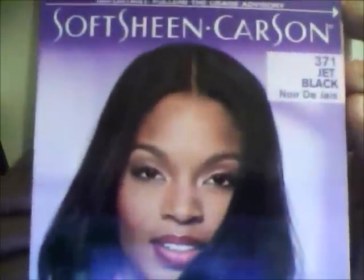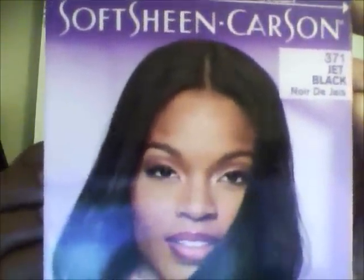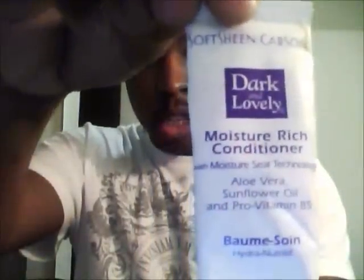I'm going to dye it again in about 3 months, so this color won't be in for long. But this is the one I used — Dark and Lovely, Jet Black — and I'm going to apply this right now.